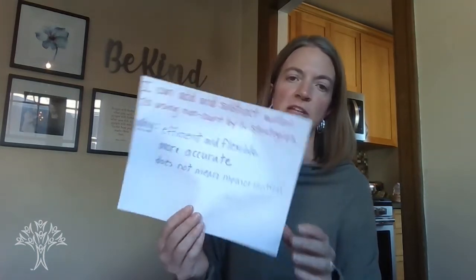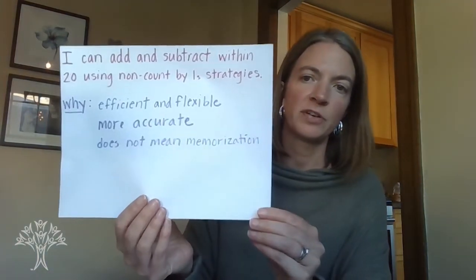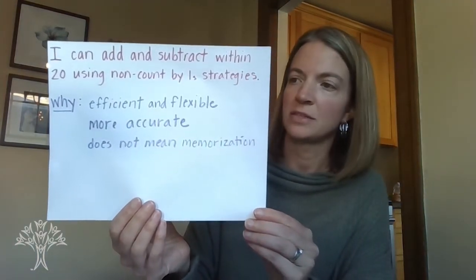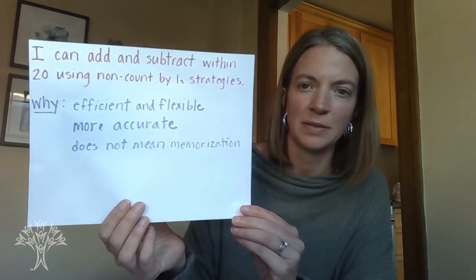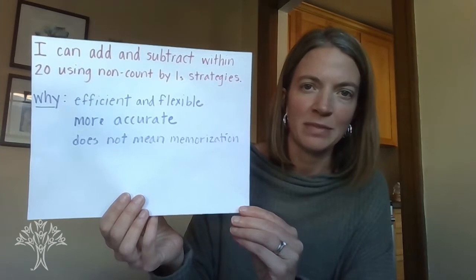So today we are going to work on adding and subtracting within 20 using non-count-by-1 strategies. This is a big first grade goal, and the reason we work on this so often is so that we can become efficient and flexible with our numbers. This makes us more accurate mathematicians.